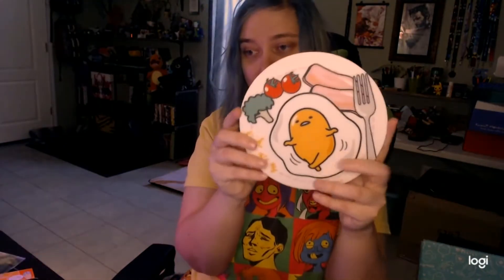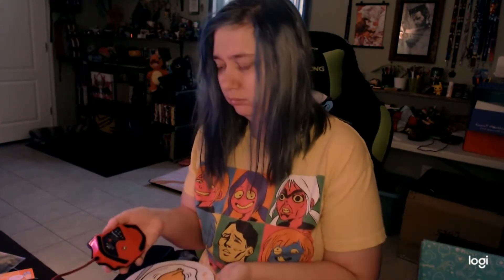I guess this is a mouse pad of Gudetama. It's a really small mouse pad, but it has little bacon, tomatoes, broccoli, and Gudetama on it of course. My mouse is pretty big, so this will just be a look-at-a-thing — I'm not going to use it. It also makes a really gross noise when I drag my mouse across it. But it is cute and I do like Gudetama, so it's a win-win.